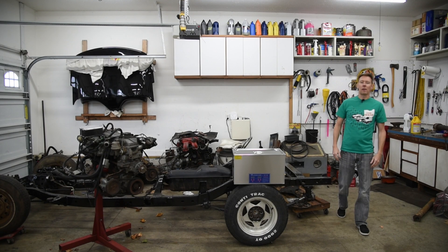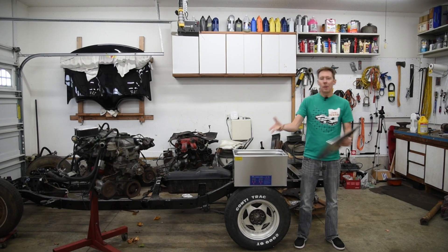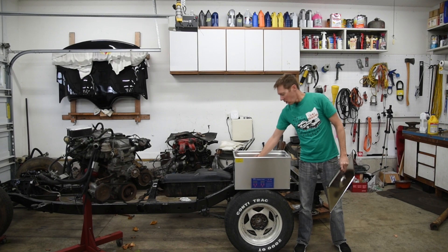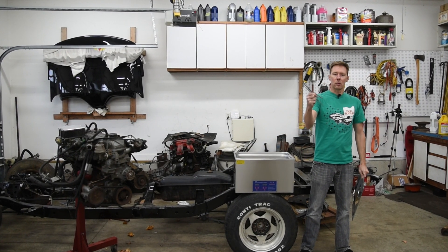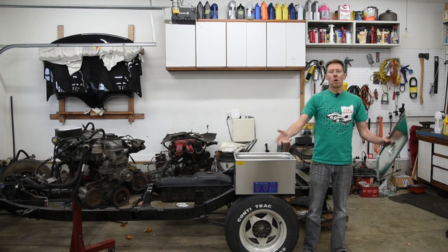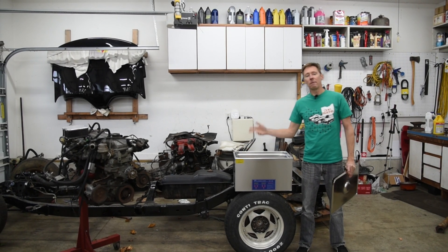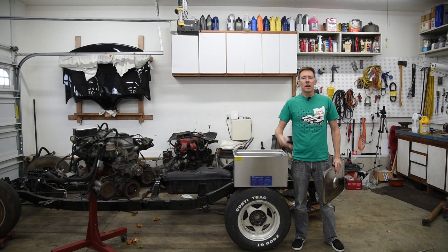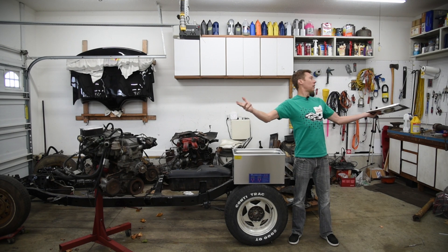Welcome back to the 6th Gear Garage. Today let's talk about ultrasonic cleaners. Typically an ultrasonic cleaner is used for things like medical equipment, fine jewelry, or dental tools, but we are garage people. So today I'm gonna be testing this 30 liter ultrasonic cleaner by Bever and see how well it does at cleaning dirty car parts and greasy tools and anything else disgusting I can find around my garage.